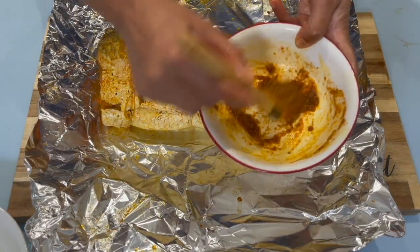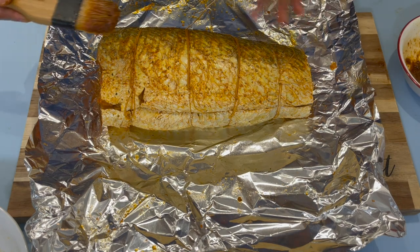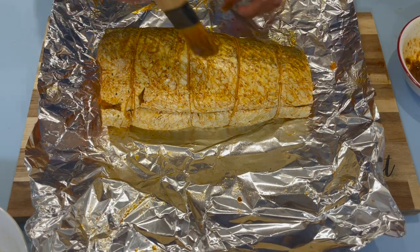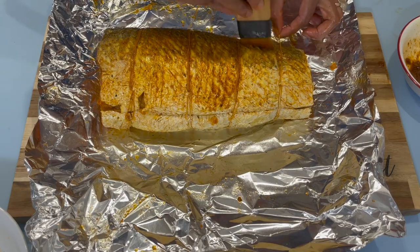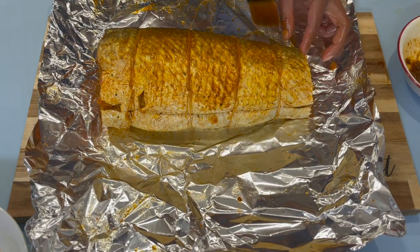The remaining seasoning I have — because of how I handled the fish, some of it probably rubbed off — so I'm just going to go back in with some more. Always try to brush against the scale so it holds the seasoning better.